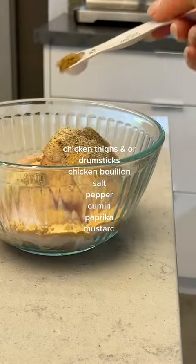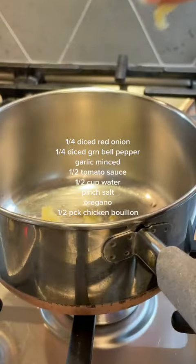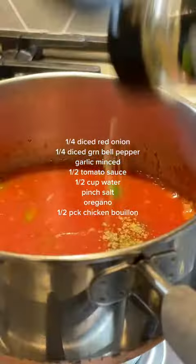I always gravitate toward dishes that have many components. Now we commence making the salsa: onion, green pepper, garlic, tomato, water, and a little bit of seasoning.